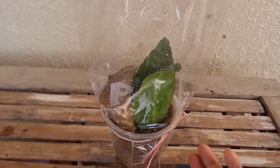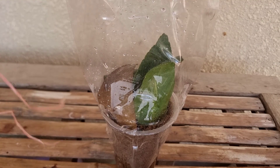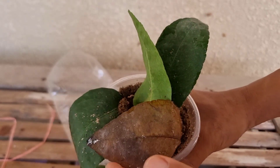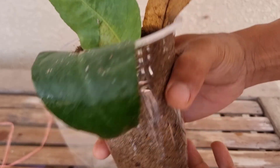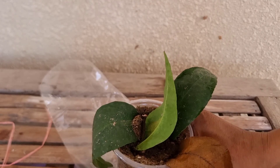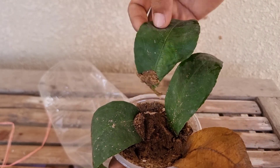I tried three times and now my try is successful. I tried to propagate seedless lemon — this one is a seedless lemon leaf — and now I can see that the root has developed. So it is possible to grow seedless lemon from a leaf.